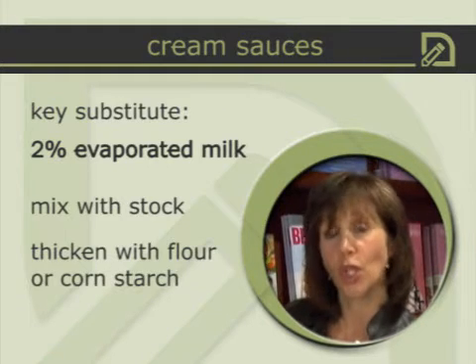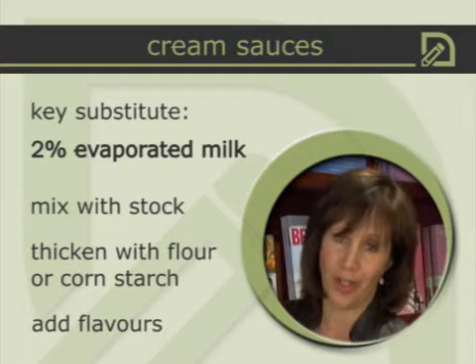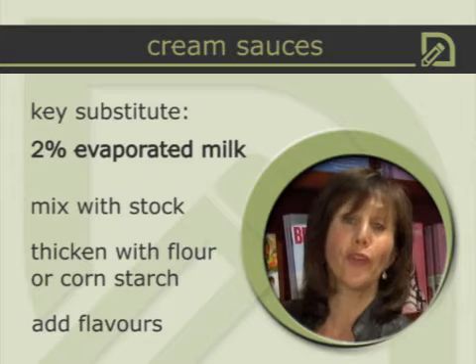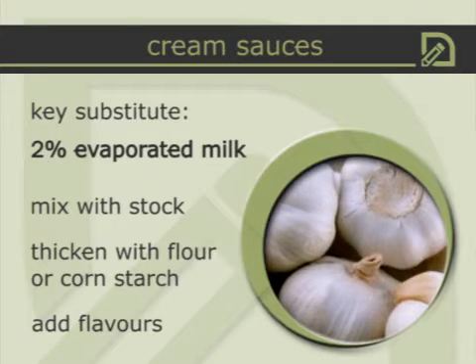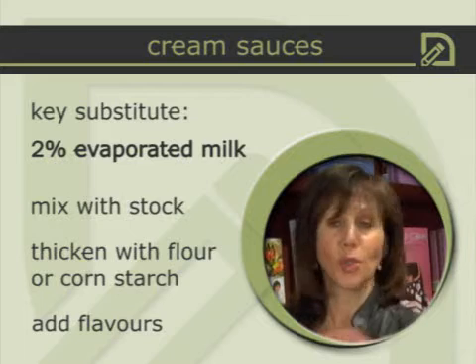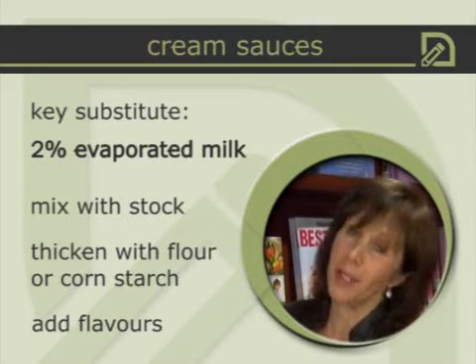Then I add my flavors. For a macaroni and cheese sauce, I add grated parmesan, cheddar, or swiss cheese. For a wonderful fettuccine alfredo sauce, I add garlic, beautiful sweet peas, and grated parmesan — eliminating the butter and the cream. For a mushroom sauce, I sauté a bunch of mushrooms and add them to the evaporated milk and stock. It's a fabulous substitute, much lower in calories and fat.